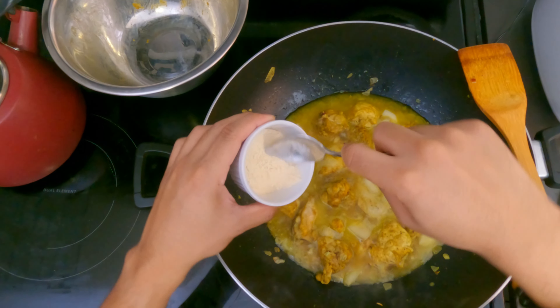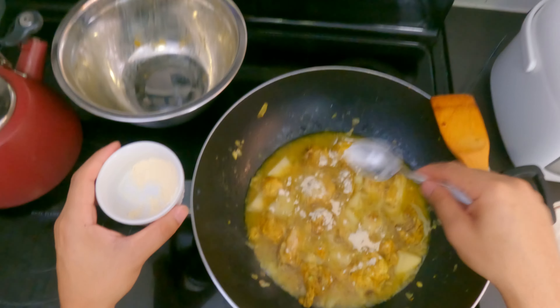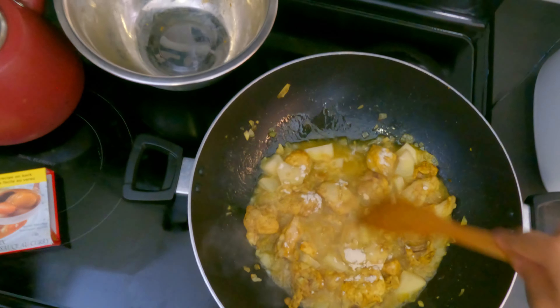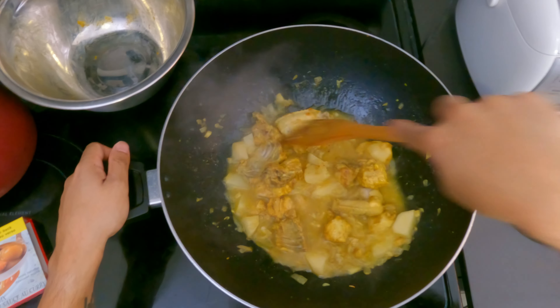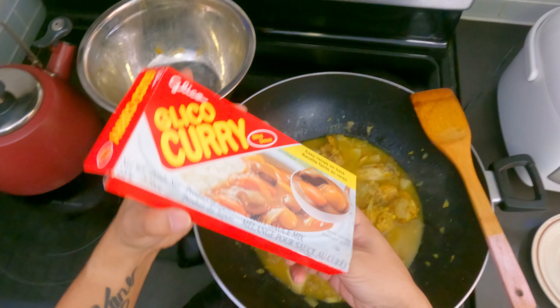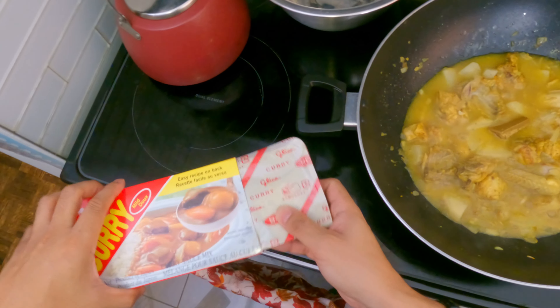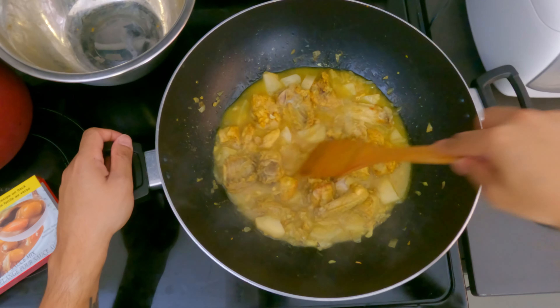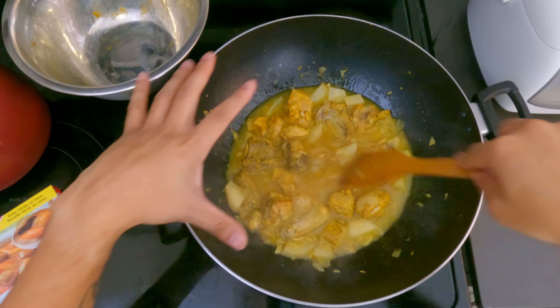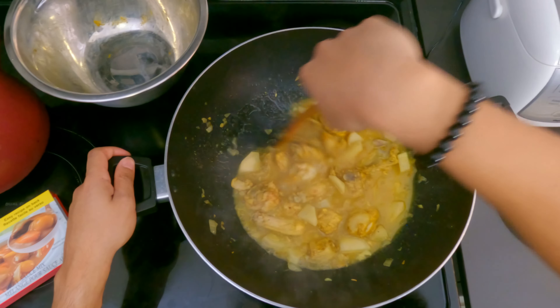After we put the potatoes, we're gonna put maybe a teaspoon of the split pea flour. Mix that in a bit. Next we're gonna put some Japanese curry — just put this much, drop it in the middle there. We're just dropping everything in now so that we can leave it to cook after all the ingredients are pretty much in.